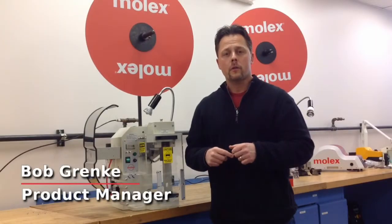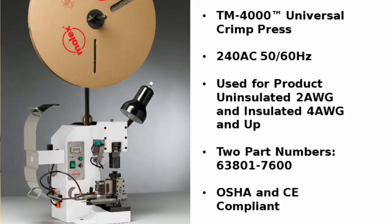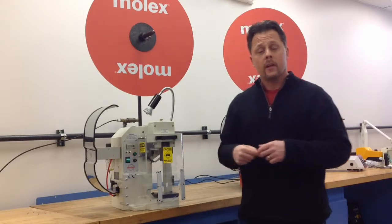Hello. I'm here today to introduce you to the Molex TM4000 industry standard press. This particular piece of equipment runs all industry standard applicators, including the Molex MiniMac and Fine Adjust applicators. What I will show you are all the features that come with the equipment.